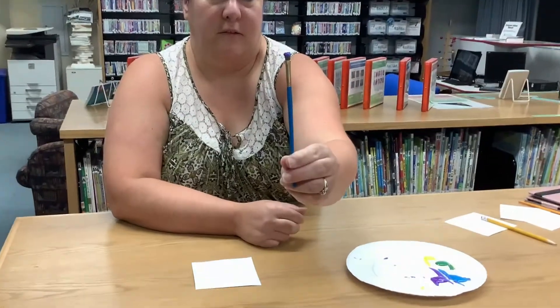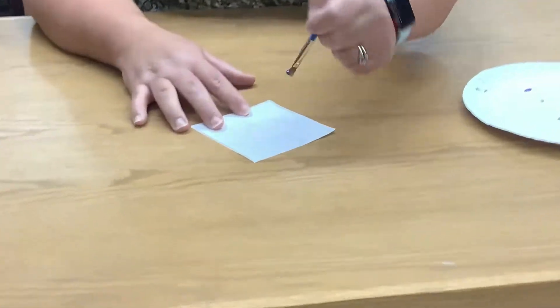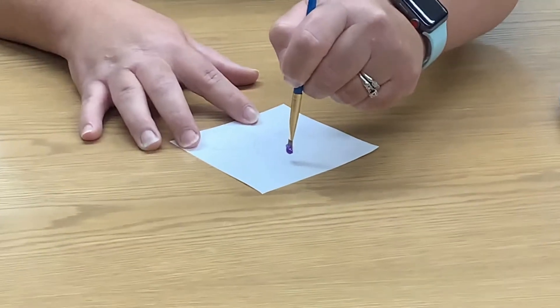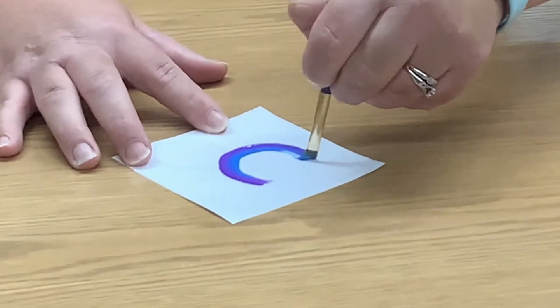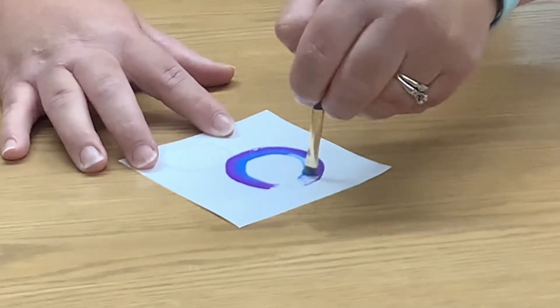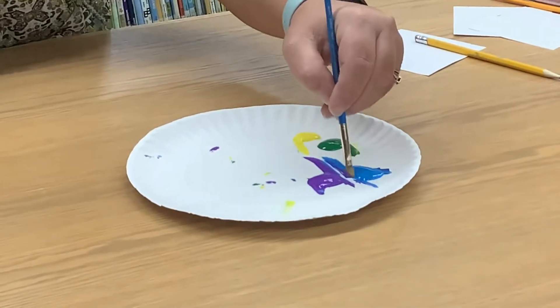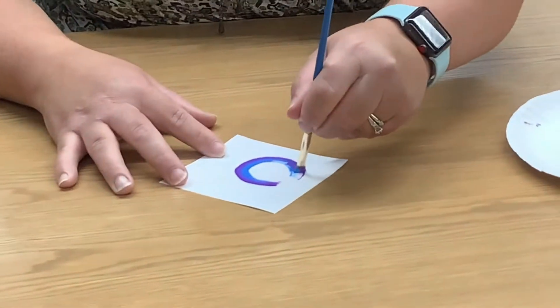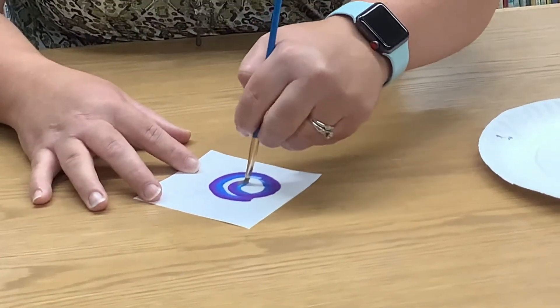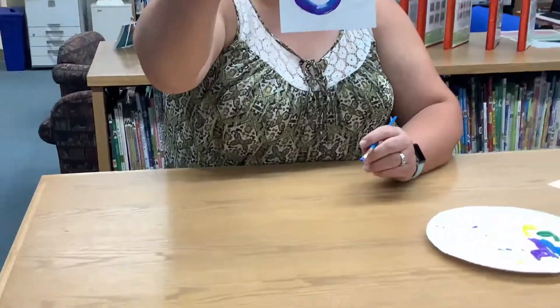If you can see this, there's two colors on the brush at one time. Then you're going to put it on the canvas and go around your circle, working towards the middle. You may have to reload your brush also. That's flower number one.